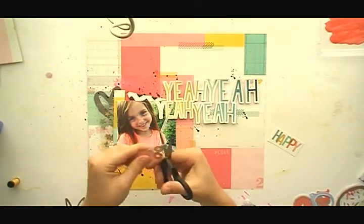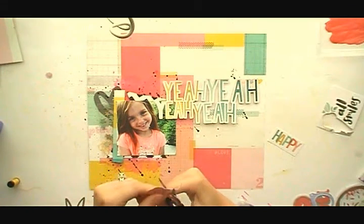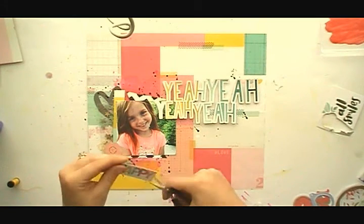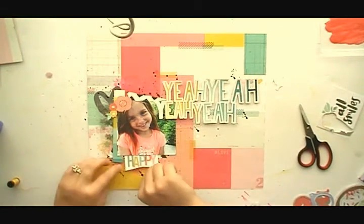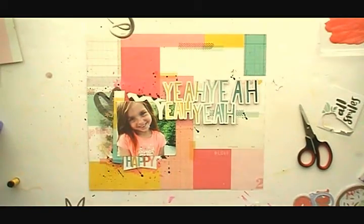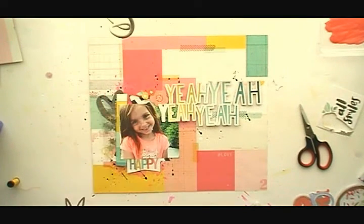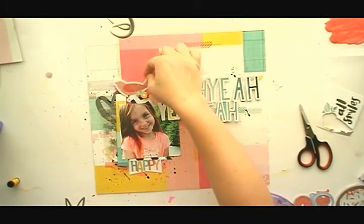I needed some more ephemera and embellishments. If you've watched my previous videos, you know I only ordered the main kit this time because I wanted to challenge myself and see how many layouts I could come up with from just the main kit. I'm so proud of myself because you really have to think creatively when you don't have the embellishment add-on kit, the mixed media add-on kit, or the project life add-on kit. I do need the cut files to work with, so I'm very thankful for those.